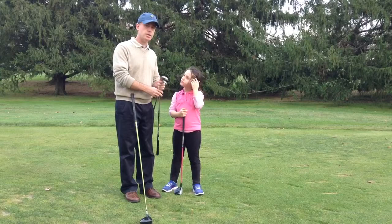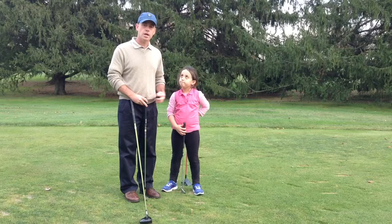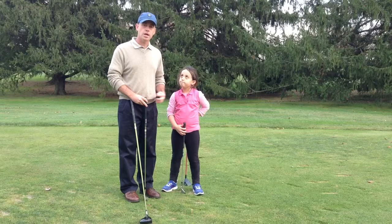Now, we're going to check the pitching wedge. Zara's pitching wedge comes up just above her belt line. And my pitching wedge comes up right to about my belt line. So both clubs are about the same proportionally.